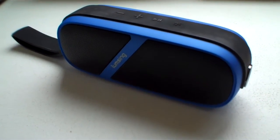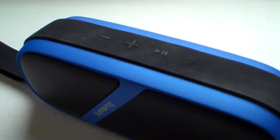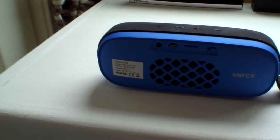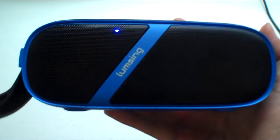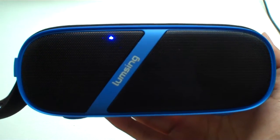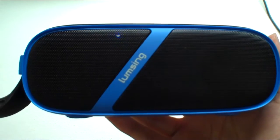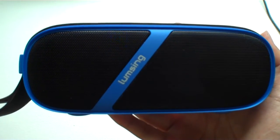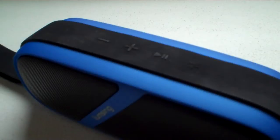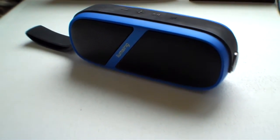When pairing the speaker, you're greeted with this lady talking to you, and that startled me at first. She seems to have an Asian accent, which I was not expecting, and after a while it does get a little annoying when she announces everything. Other than that, the pairing process was simple and very fast. You can also pair it using NFC, which is a nice feature as well.